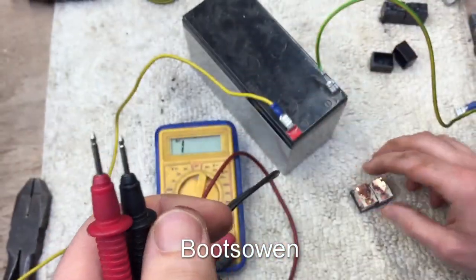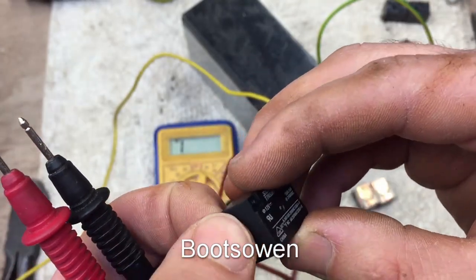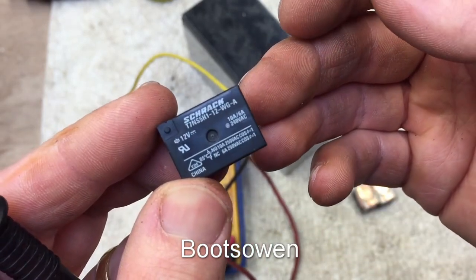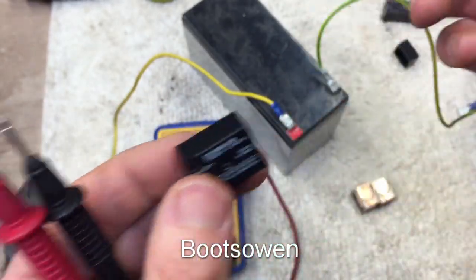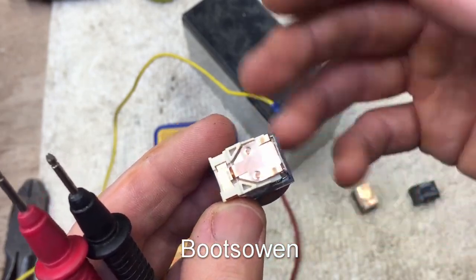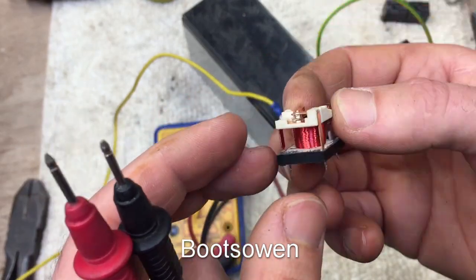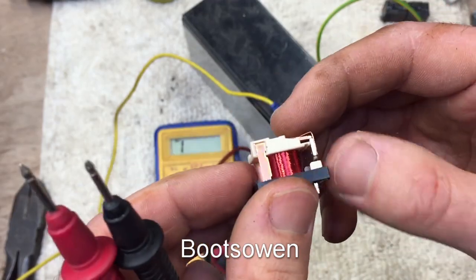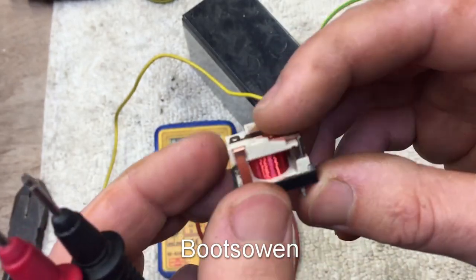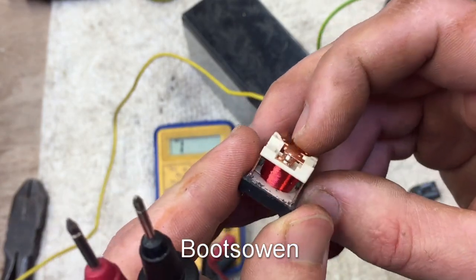For all electronic components there's a data sheet. Typically if you go onto a website that sells electronic components, there'll be a link to the data sheet for the code. If you type in the code in Google you'll get a link to a generic data sheet website — sometimes they work and sometimes they try to sell you advertising. But if you go to a component website that sells the components and check from there, they will tell you all the details. A data sheet tells you pretty much everything you want to know about the component in question.